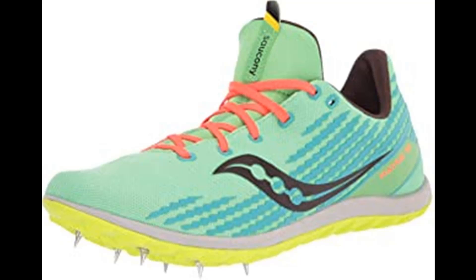Overview: 6-pin spike plate, breathable mono mesh upper, 3D print graphic detailing, embroidered details provide locked-down fit, SSL EVA midsole. Weight: 4.3 oz / 122g.